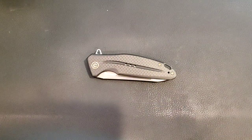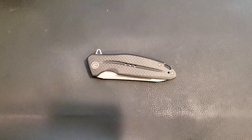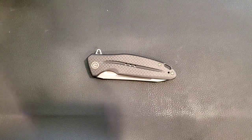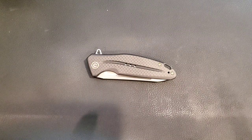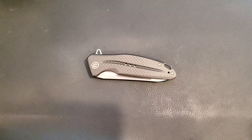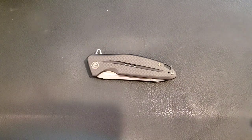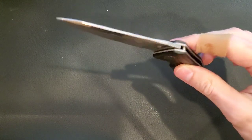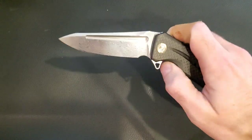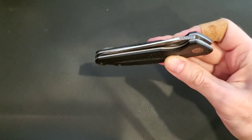Let's get everything else off the table so we can take a look at the Civivi. Civivi is always good, but this is the knife that solidified everything I thought I knew about Civivi for a multitude of reasons. First of all, the action is amazing — as snappy as it can possibly be. And look at this drop — just one wiggle to get it going and then it takes itself the rest of the way.